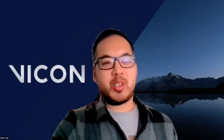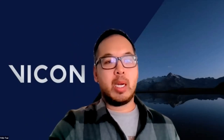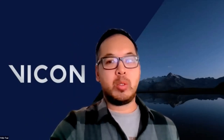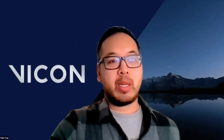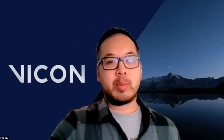All right, excellent. Let's go ahead and get started. Welcome, everyone. I just have a couple of quick announcements before we begin. We are currently recording this webinar, and we will make it available to our YouTube channel shortly after. Our next webinar is with Anybody Technologies, and that will happen on April 26th. Keep an eye out on social media and your email for any latest announcements.